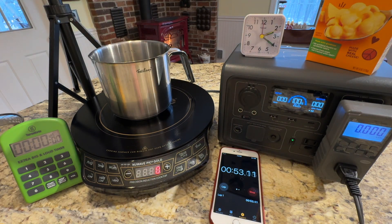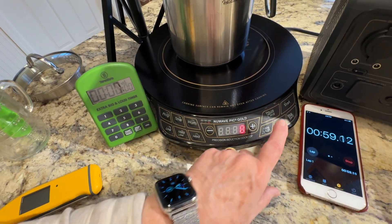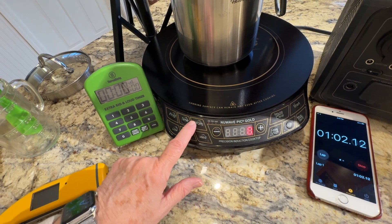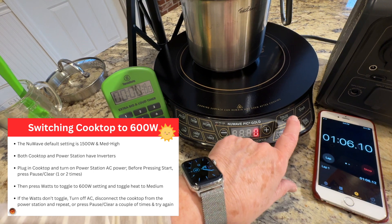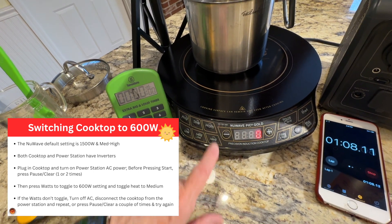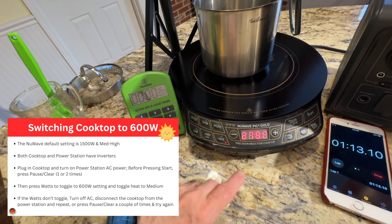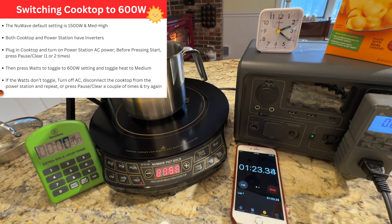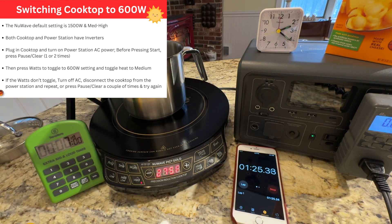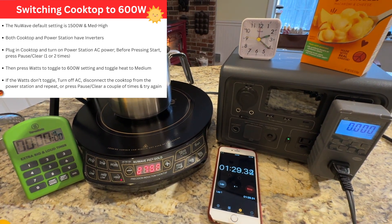I'm going to plug in the induction cooktop. It automatically turns to 1500 watts — we want to get that to 600. We can push the watts button; if that doesn't work, just hit clear and then 600. We want to make sure we're on medium or lower. If we go to medium high, it will overload because this is a 600 watt native configuration, and that's what we want to use if possible.